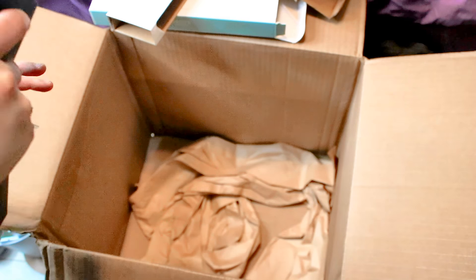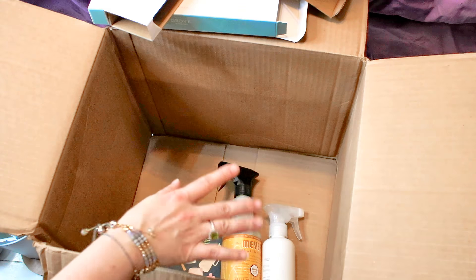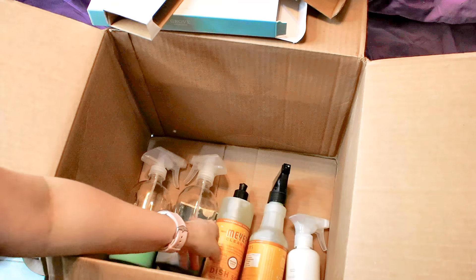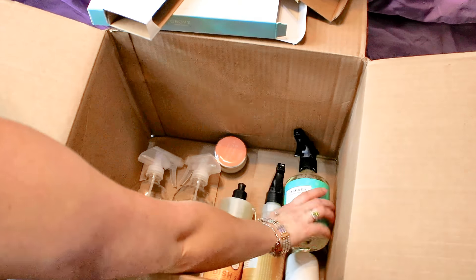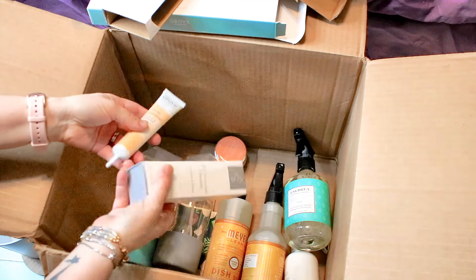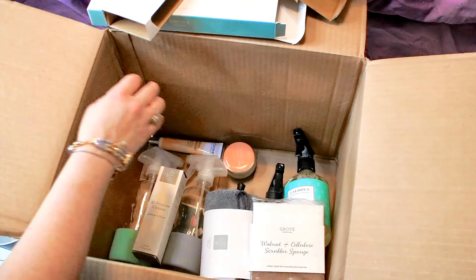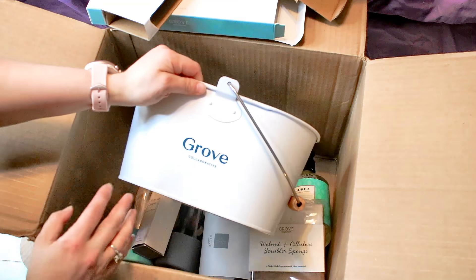So I like the overall packaging — nothing was busted, broken, or spilled. For everything in this order I only paid about $40. That included the Mrs. Meyer's products, the wrinkle releaser, two glass bottles, Mrs. Meyer's dish soap, a small candle, some countertop spray, three total concentrates (two of the same kind), a microfiber cloth, a sponge, a shower cleaner, and a caddy for all my supplies. Good deal — lots of great stuff.